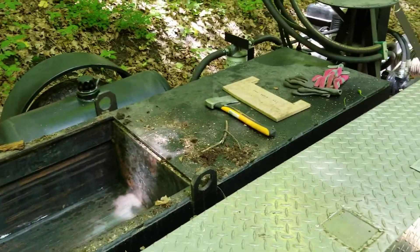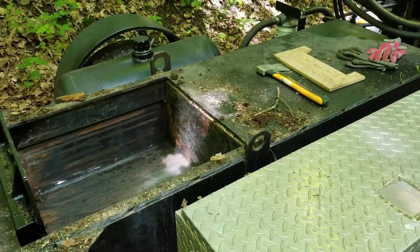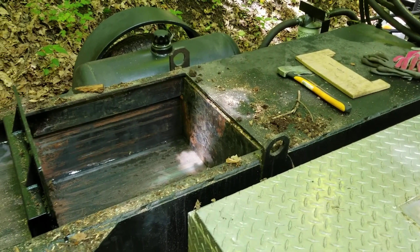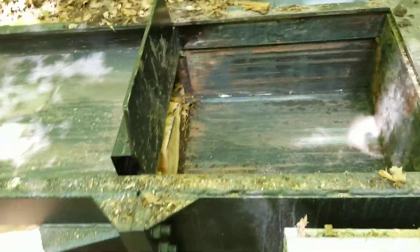I only have this set up to 2,500 psi, and so far I have maxed it out and it'll split pretty much anything. I had it jam up on some box elder I was trying to get rid of — it wasn't too bad. I was able to make a cut down here along the blade for just a little bit of relief and then it passed the rest through.